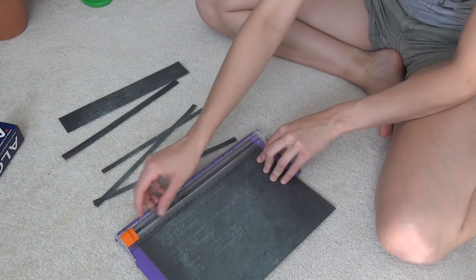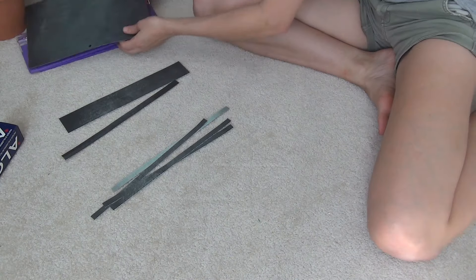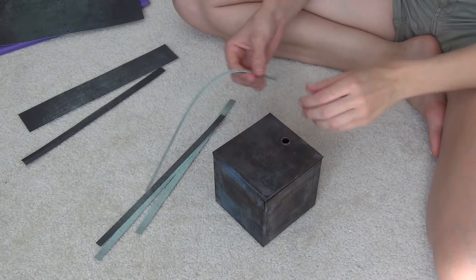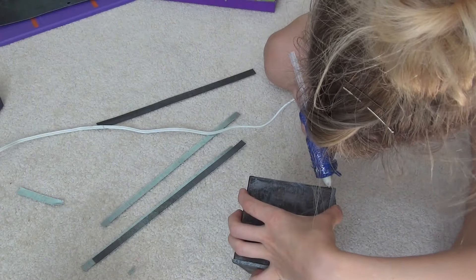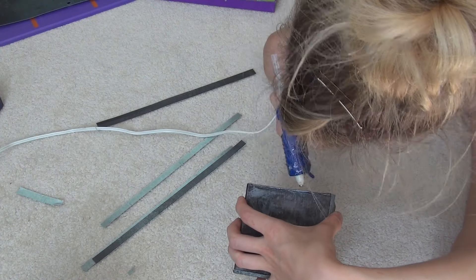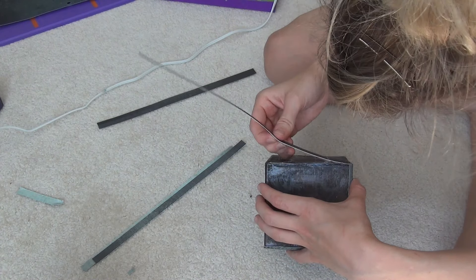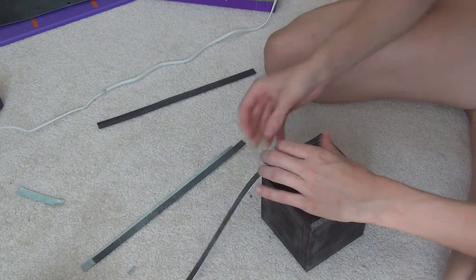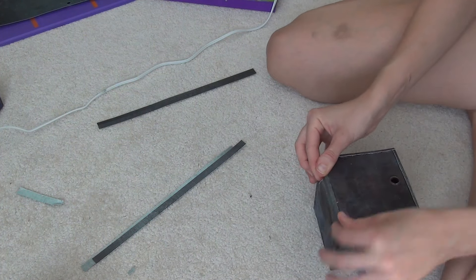These strips are going to go around the entire edge of the box. This paper I had at home, but you could go to the craft store and find a rusty metallic colored paper with some brown and blues in it — or you could use black and paint it. When you glue these things on, make sure they're nice and flat, because if they're not flat, they're going to look like crap. Take your time and push these edges down.